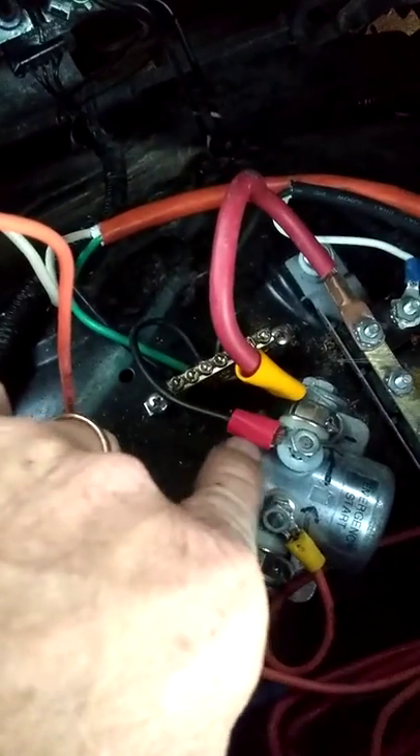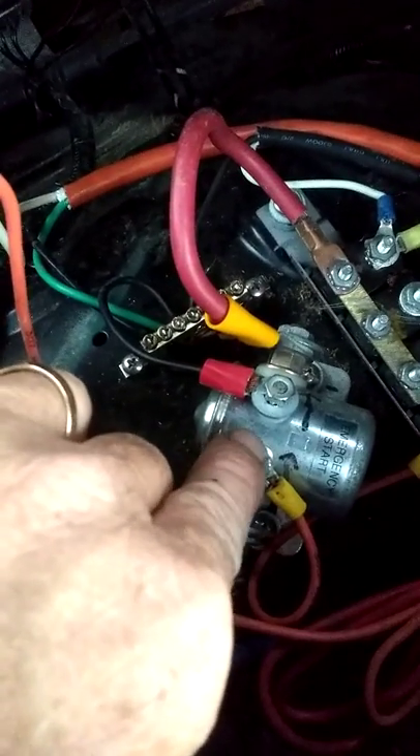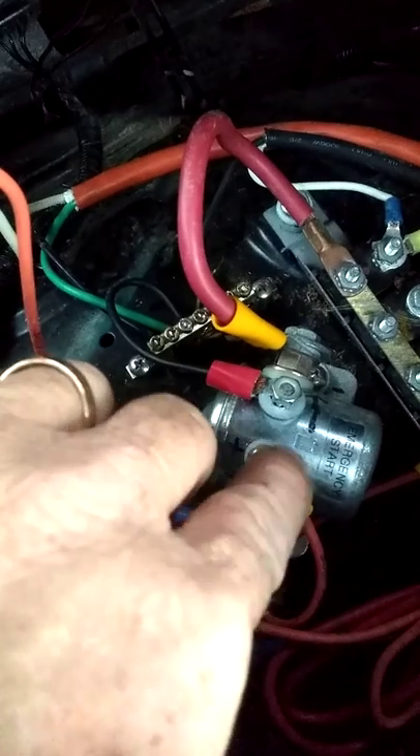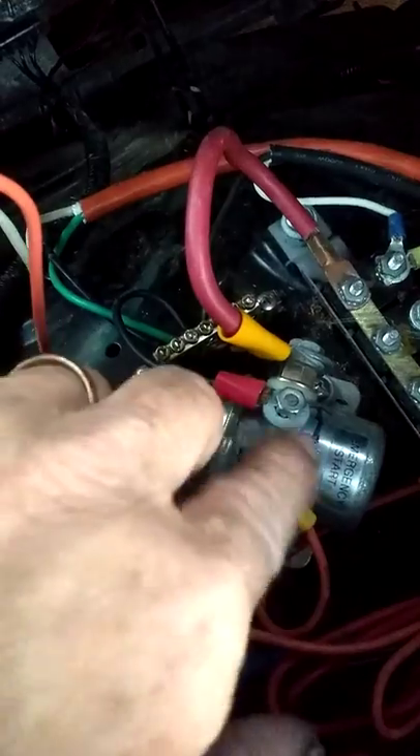The other side of the solenoid — this black one — is a negative; it's going down to this block down here, which is the ground. This side here goes to your ignition, which is the switch that's underneath the dash. It gives power to this.